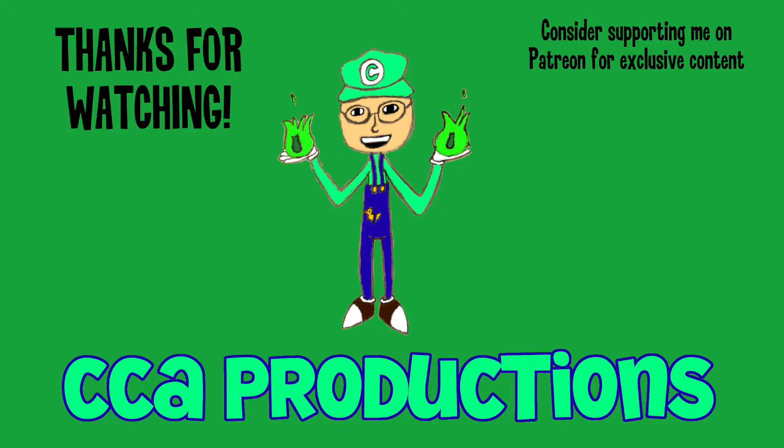Alright, so that pretty much wraps up this video. Thank you all so much for watching. I hope you enjoyed. If you did enjoy, be sure to leave a like, subscribe, and ring that notification bell so you won't miss any of my future videos. Thanks for watching, and I'll see you all next time.